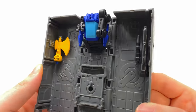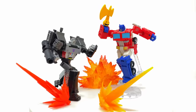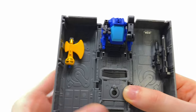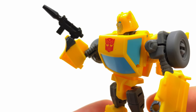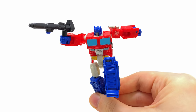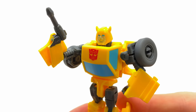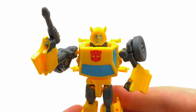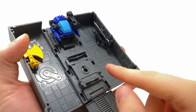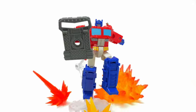The trailer opens up to showcase a whole array of weaponry for both Prime and Bumblebee. First up is the energon axe, previously exclusive to Nemesis Prime, now reissued in a more animation-accurate color deco. There's also a brand new G1-accurate blaster for Bumblebee that was never included with the original release — that's great. Optimus also gets his traditional ion blaster for robot mode. In addition, Bumblebee's original small blaster is included too, so both figures end up with two weapons each.